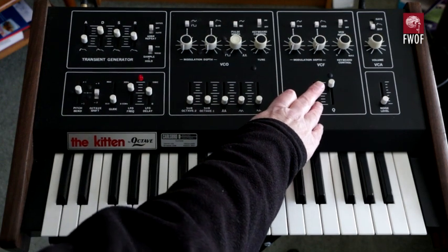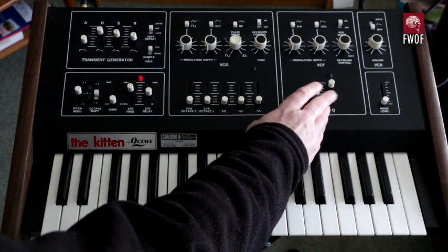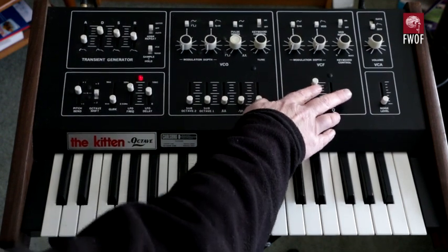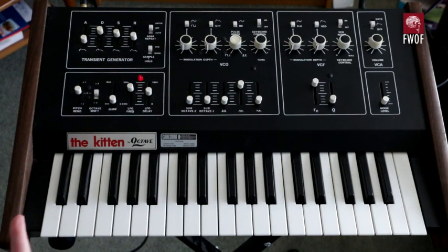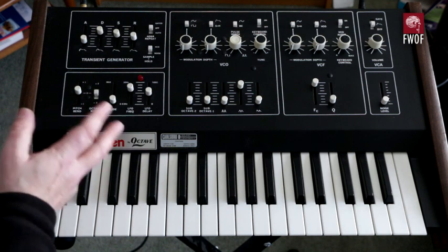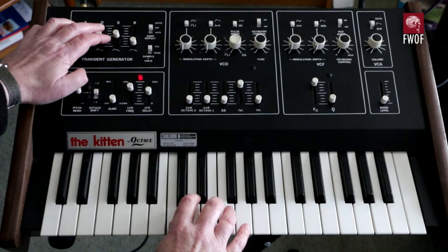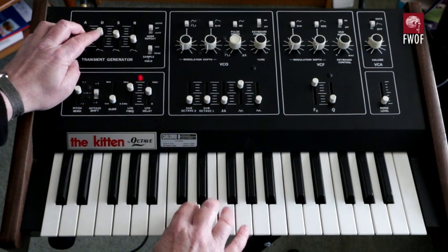The only thing is that the Q pot slider needs sorting out — I've found it intermittent from time to time and not always able to get it to resonate. But certainly by design it's intended to resonate. Going back and switching off the bypass, as far as amplitude modulation is concerned using the transient generator — the ADSR envelope generator — you get all the standard things you can achieve with that.